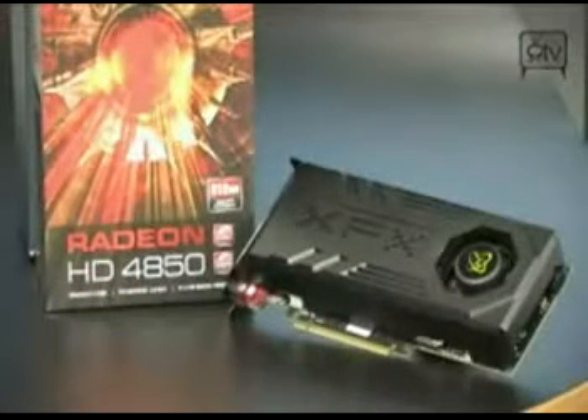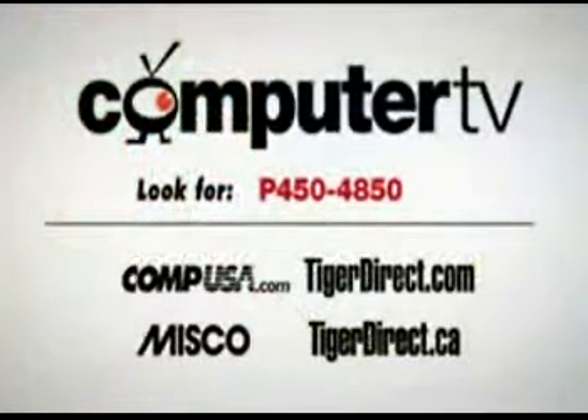For more information, you can go to Computer TV, check out the forums, or look for other videos on how to choose a video card. If you need to ask a question, email me. For more information on the XFX Radeon HD 4850 graphics card, type P450-4850 into the search engine of any major retailer. For Computer TV, I'm Albert.